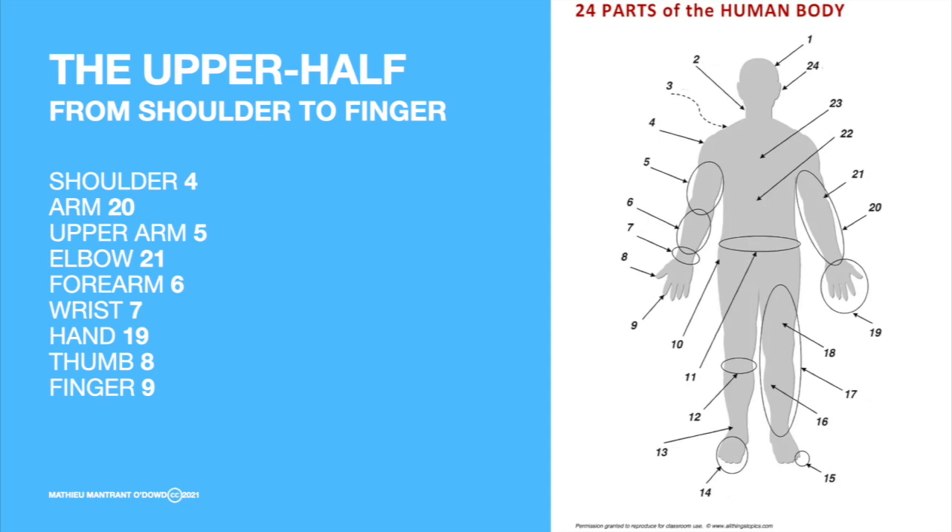Okay, one more time: shoulder, arm, upper arm, elbow, forearm, wrist, hand, thumb, finger. Okay, again.